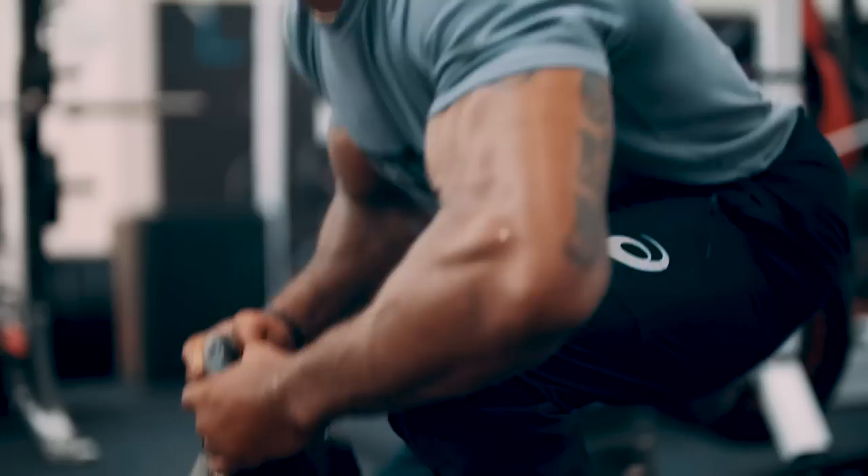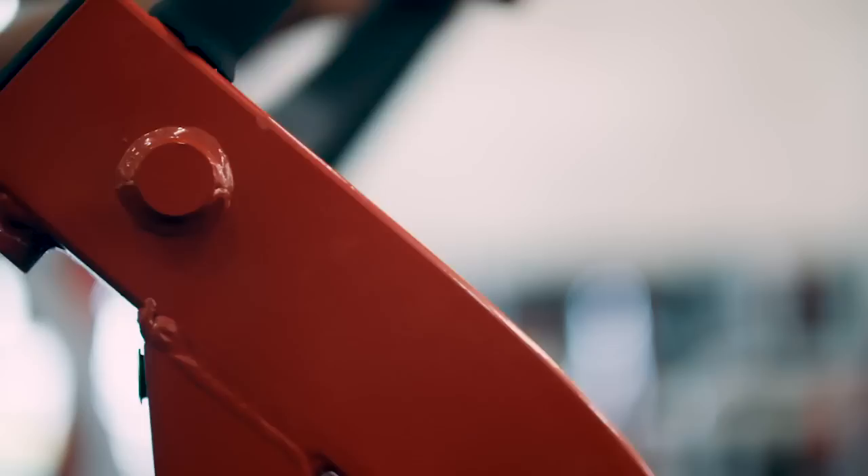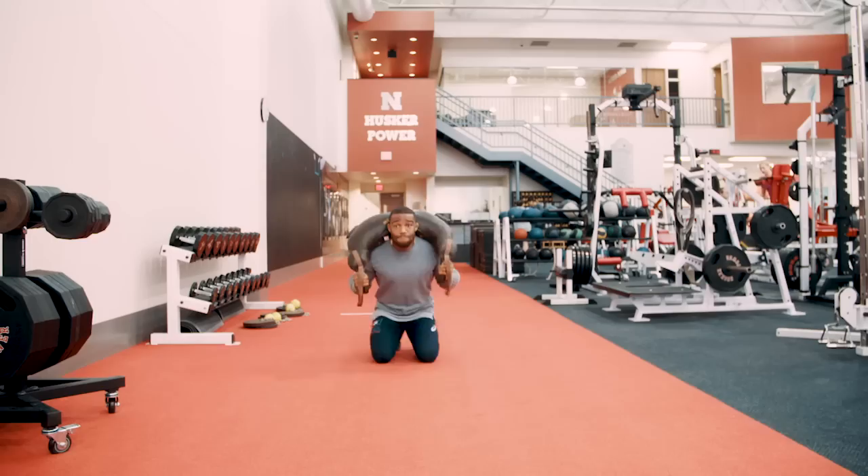What separates Jordan from a lot of people is his dedication to staying fit all year long, never really getting out of shape. He's only a couple weeks outside of competition the way that he trains and lives.